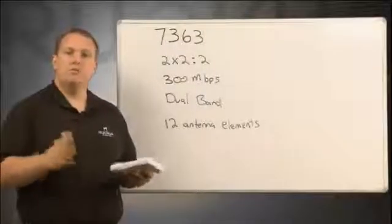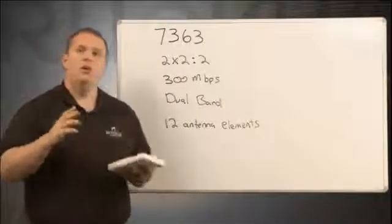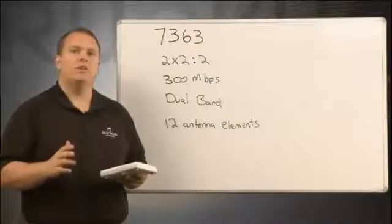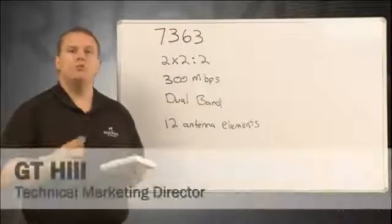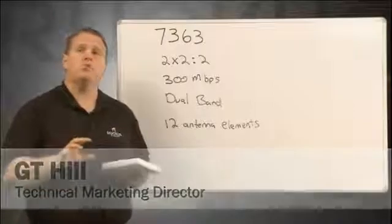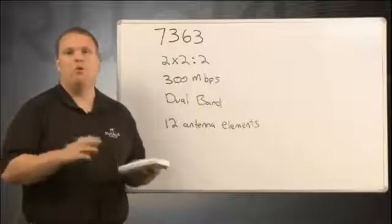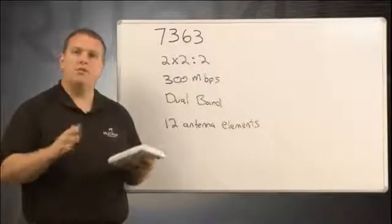The 7363 is one of Ruckus' most popular access points. With its 2x2, 2-stream 802.11n chip, it'll achieve 300 megabits in max data rate capacity. The 7363 is dual-band, which means it'll support both 2.4 and 5 GHz clients simultaneously.